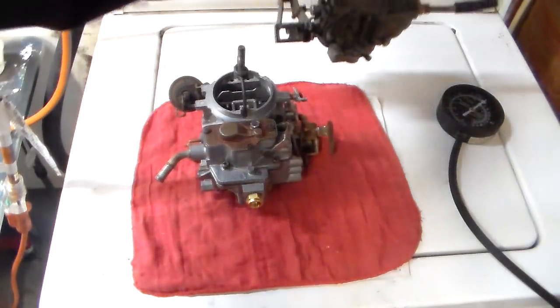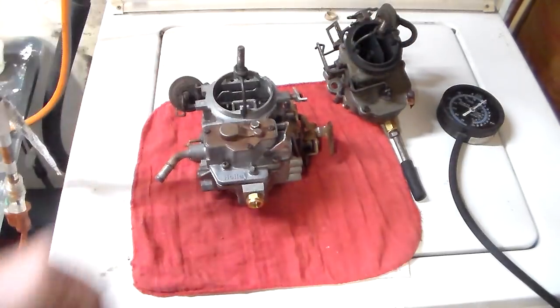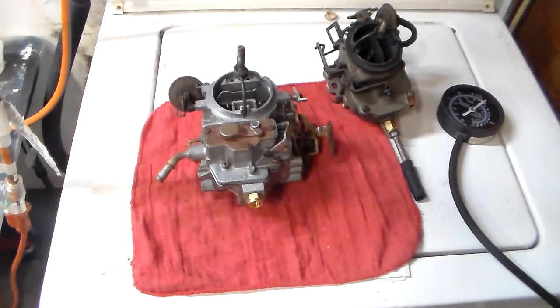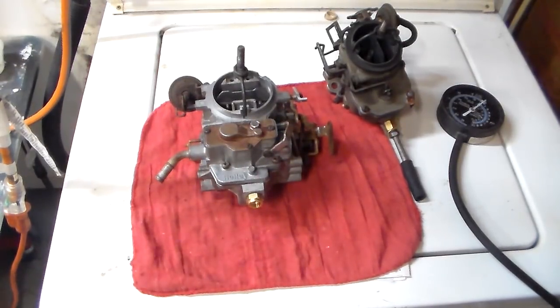So now we have a better understanding of what's going on. We need to understand why we adjust the screws. Why can't we just set them at a preset position and that's it? Simply put, it's because this is not a perfect world. There are no preset positions for idle mixture screws because every engine's different, every carburetor's different, the climate's different — everything about where the car or truck is differs. So you can't do it that way.